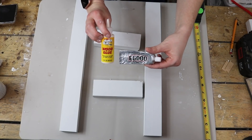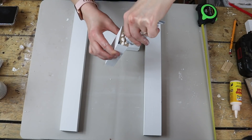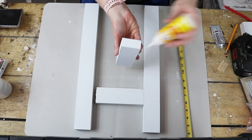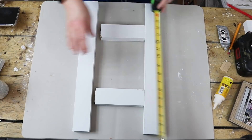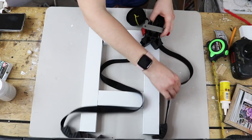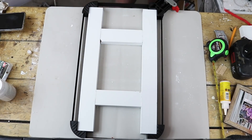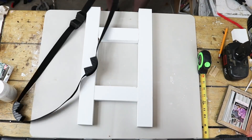Once I had them cut to the correct size, I started gluing everything together. I used a mix of wood glue and E6000. I'm basically making a decorative ladder piece — two longer outer pieces and two shorter cross pieces that we cut. I glued the ends of the smaller pieces, used my tape measure to line everything up and make sure it was evenly spaced. I glued the first cross piece down at three and a half inches and the second down at twelve and a half inches.